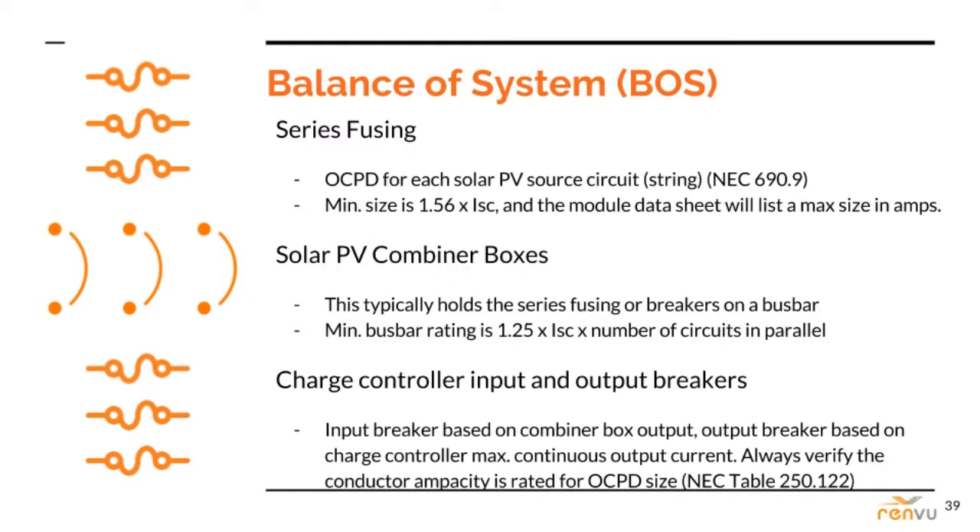Battery-based systems require more overcurrent protection than a standard system as a rule, but the first one — series fusing — is the same. If you're not familiar already, now is a good time to read up on National Electric Code article 690.9, which discusses solar PV series fusing.